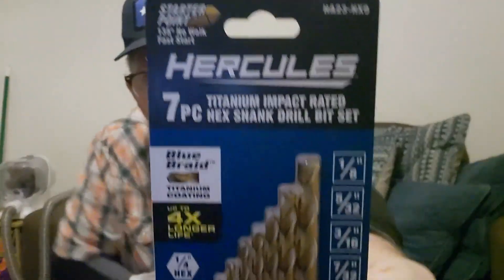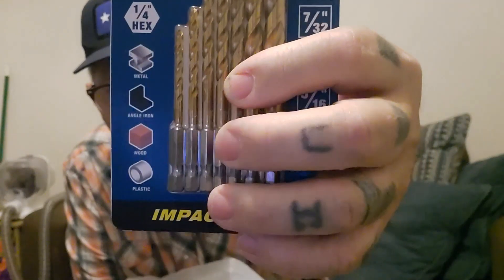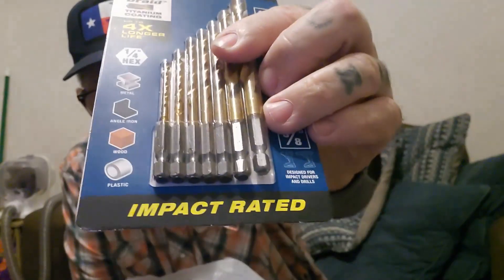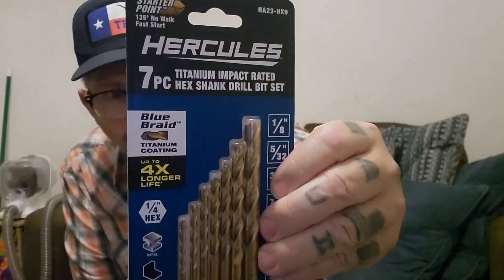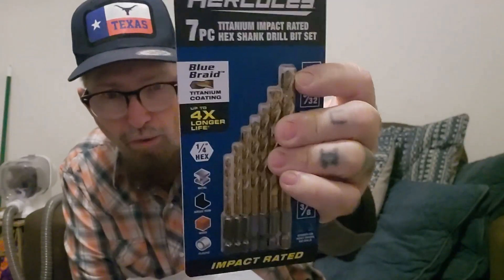Then I got this — these are Hercules seven-piece bits. They're for the impact; I can use them in my impact if I want. I got a new drill out there — it's not really an impact, but you can use them for impact, and you can use them for the regular drill too. We needed the biggest one of the bunch to fit the bolt, to go through what we're going to do.